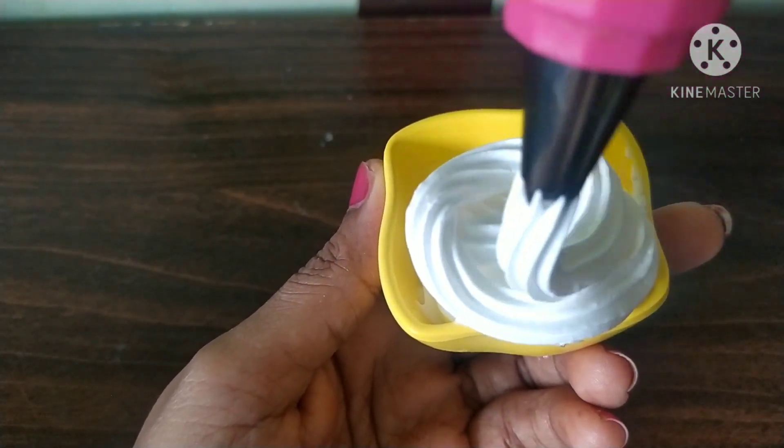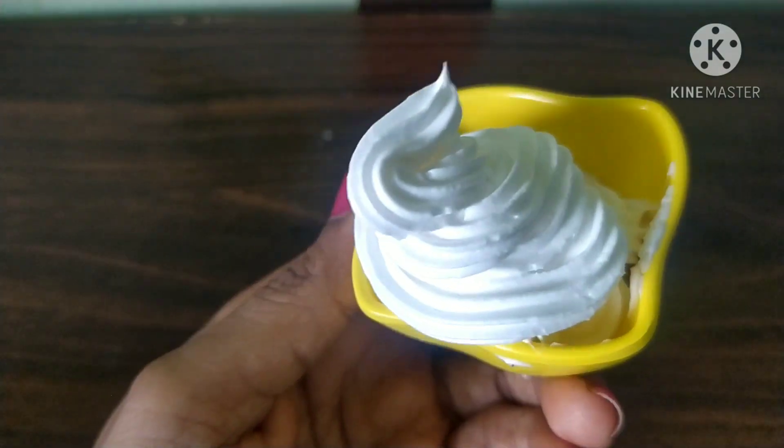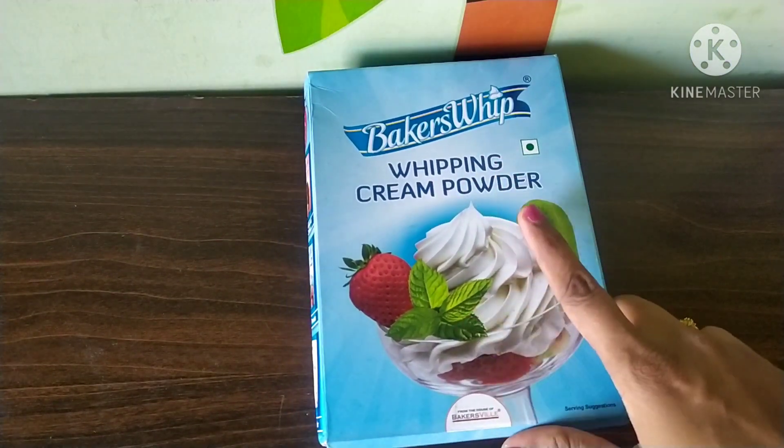It is perfect. Now, I am going to show you a baker's whipping cream. I am going to order it on Amazon.